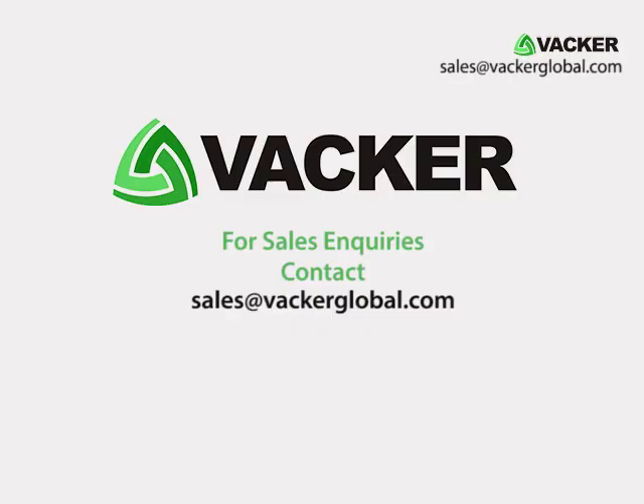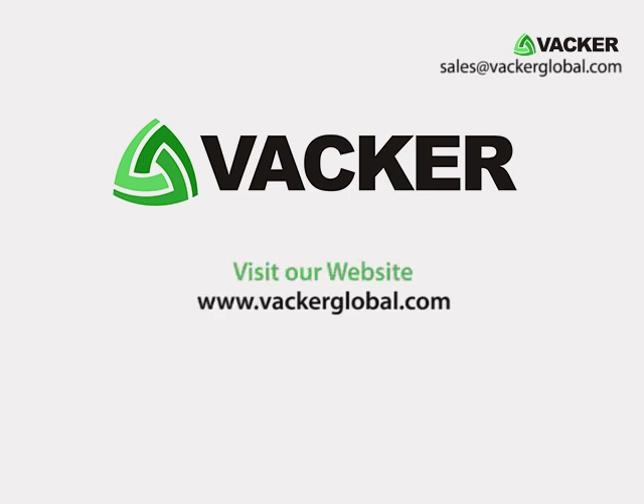For sales enquiries please contact sales@VackerGlobal.com. Visit our website at www.VackerGlobal.com.